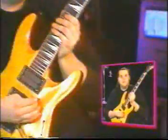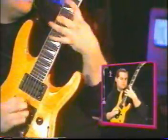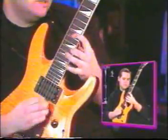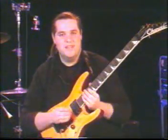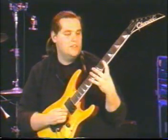You can also do that lick picking it — picking every note. The thing to remember is getting the pick over the other string and then picking it in such a way that it really makes a snap, and that gives it a lot of definition.